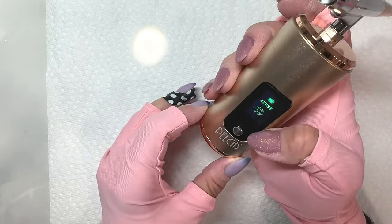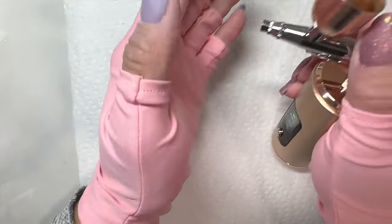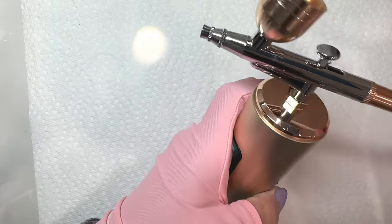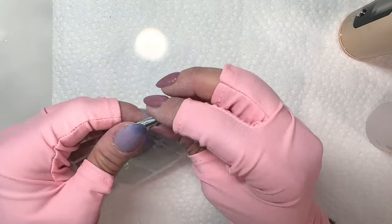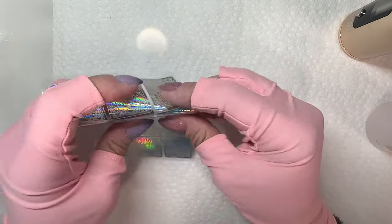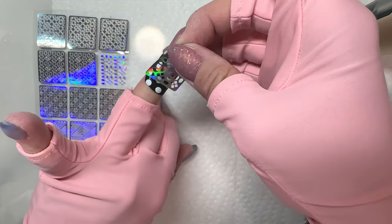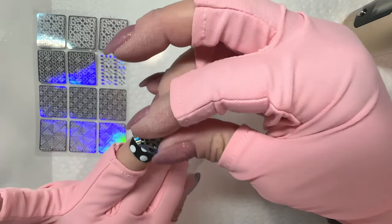I was going to just do an aura nail look with the airbrush, but then I remembered I had these really cool stickers and thought, what if I can airbrush cool designs on? So I went with an easy color — white. My white stamping polish from Maniology is a couple years old, so I figured if I mess anything up I'll just buy a new one. Now I'm going to go through all the mistakes I made first.